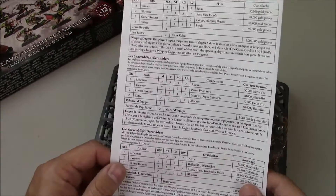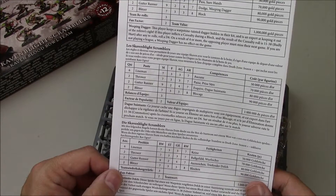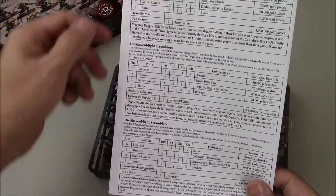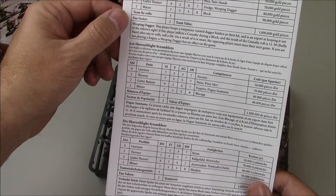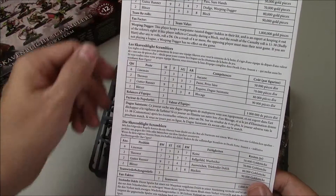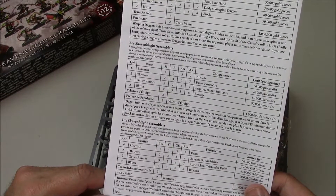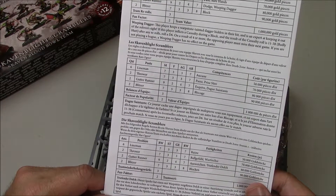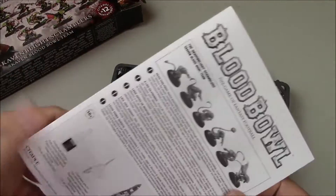On the back we have their stats. The Skavenblight Scramblers: 1 million basic team, three team re-rolls, two fan factor. Very cool. That's the instructions.